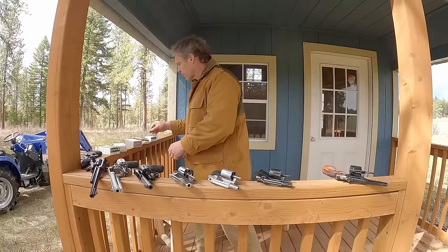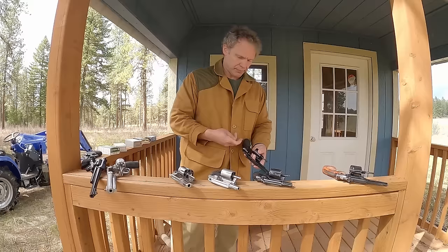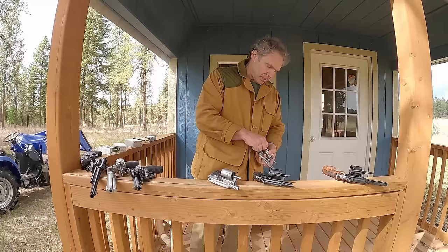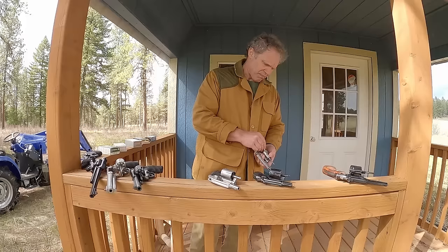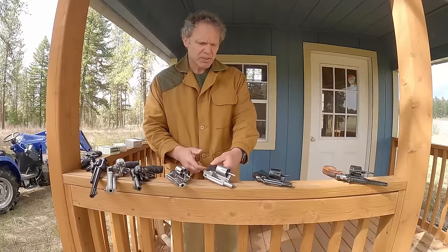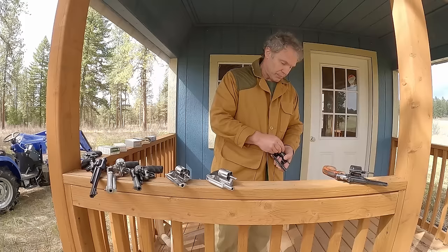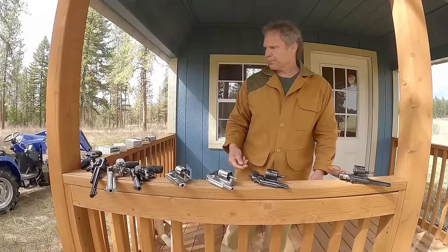One more type of ammo — CorBon .38 Super. In the 686, fits just fine, ejector works just fine. Security-Six, fits just fine. SP101, fits — though it seemed to have just a little trouble chambering. Model 638, fits. Model 36, fits just fine. Model 15, fits just fine.